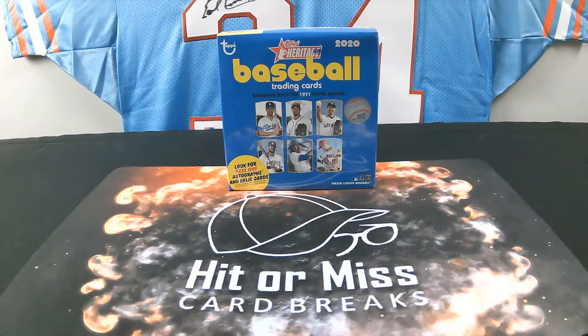Welcome back to Hit or Miss Card Breaks. Today we're doing a box of Topps Heritage, bringing back the 1971 Topps design. I love 1971 Topps — it's one of the hardest sets to collect condition-wise because it used the thinnest paper stock they ever made, and every border is black all the way around the cards. Same thing this year with Heritage — black borders make it tough to pull mint cards.